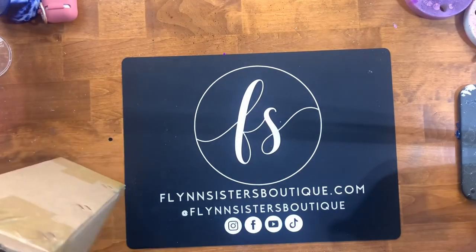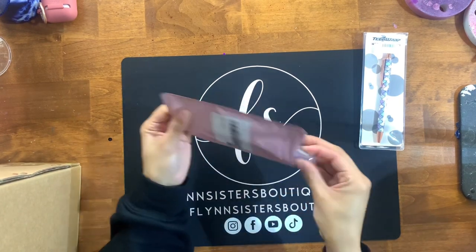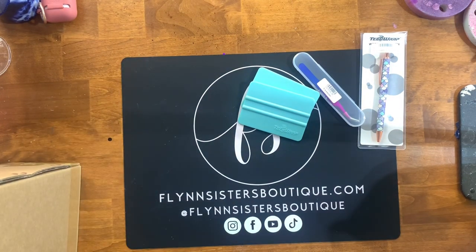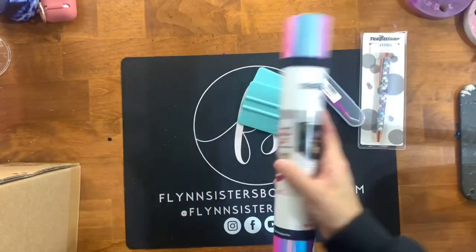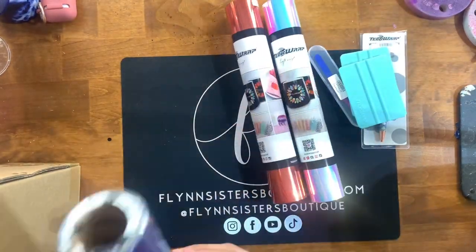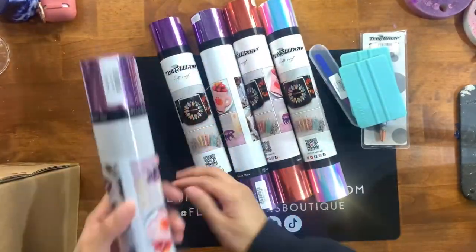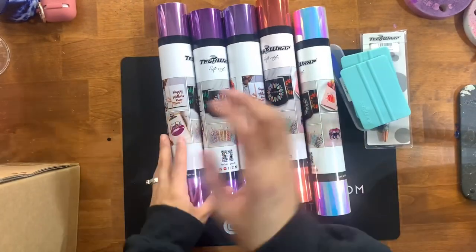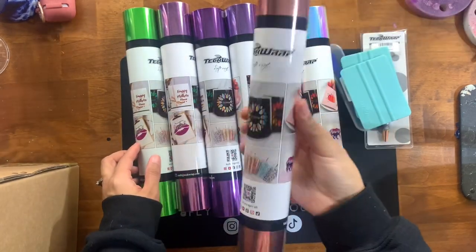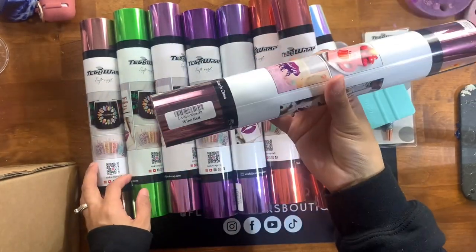We're going to start with the vinyl and the goodies that I got from Tech Wrap Craft. They sent me a bunch of items, most of which is their bubble free chrome vinyl that they wanted me to test out. I've had a couple of different vinyls from Tech Wrap Craft before and it's definitely a vinyl I gravitate towards. I'm always pretty skeptical when it comes to chrome or metallic vinyl because you always end up seeing scratches, bubbles underneath, imperfections, wrinkling and things like that, so I was really interested to see how this all turned out.